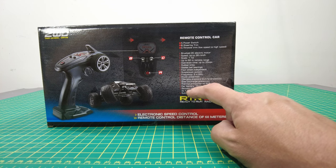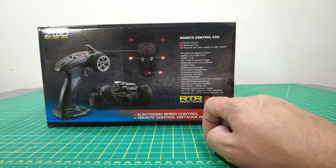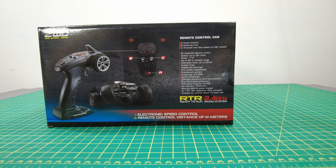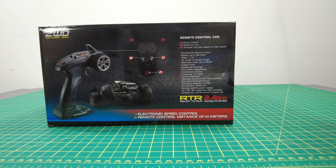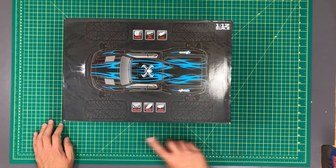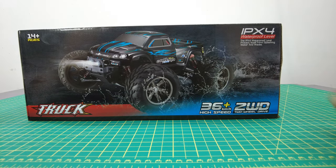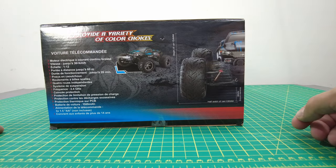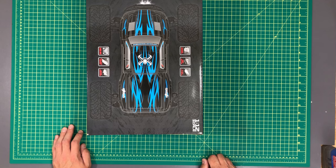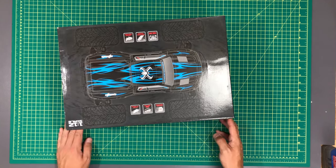The remote control runs on three double-A batteries, not included. This is suitable for children above 14 years old — I think I fall in that category. It looks like a nice truck in the box. It really is just a truck. It comes in a variety of colors; this is the blue one.